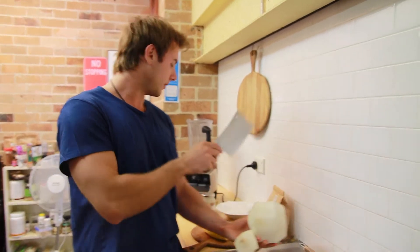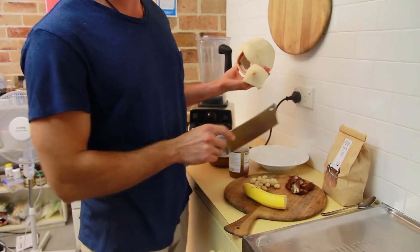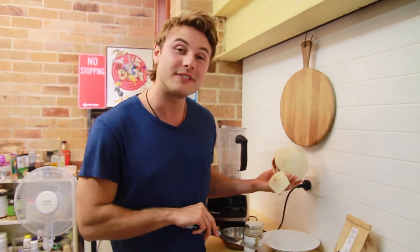Hey guys, today I'm going to show you how to make a chocolate coconut ice cream. All we're going to do is start off with some of these ingredients. We're going to use some banana, macadamias, dates, some sweetener, coconut flower nectar, some cacao powder, and some ice.